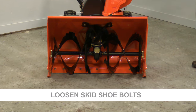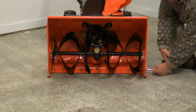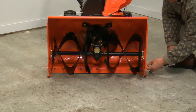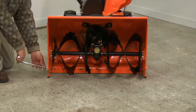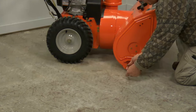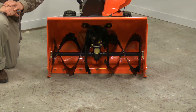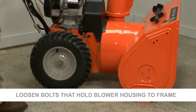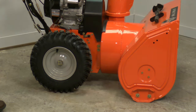The first thing we're going to do is loosen up the skid shoes and leave them completely loose. You may have noticed that the blower housing already settled into a more level position. Now we're going to loosen the bolts that hold the blower housing to the frame — two bolts on each side of the machine — using a ratchet, extension, and a half-inch socket.